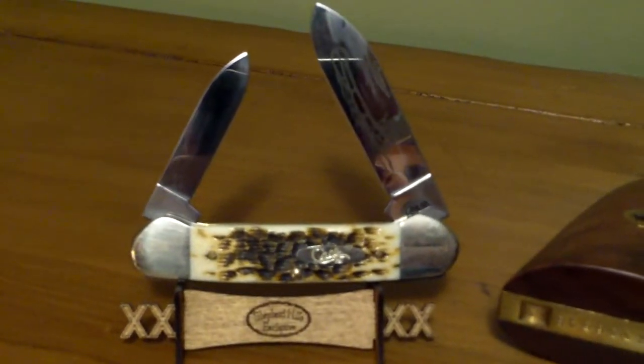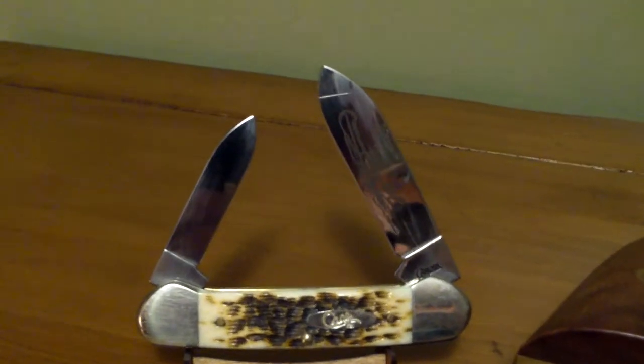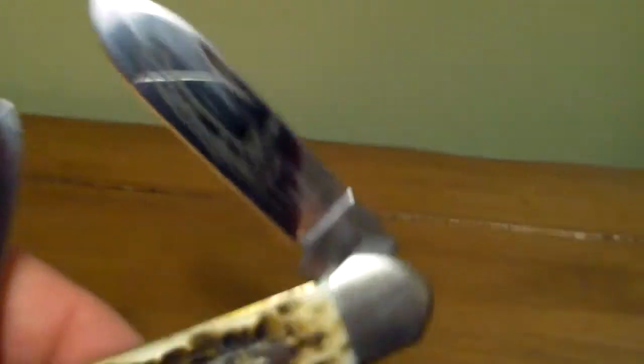This is an amber bone canoe with CV blades. You can see they start off good and shiny — I've never carried this knife. If you handle or carry it, the blade will start looking like my carried ones, but it doesn't affect the performance, just what they look like. This pattern is called a canoe, and they've got a canoe etched on the handle with a little Indian rowing it. That amber bone makes a good looking handle.